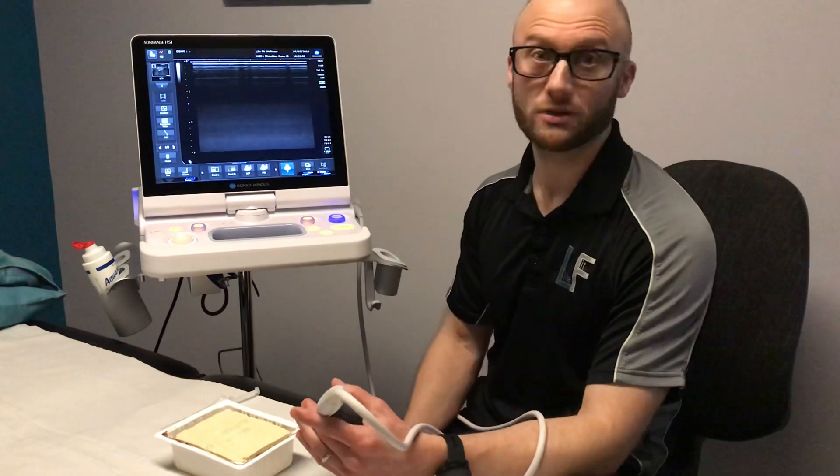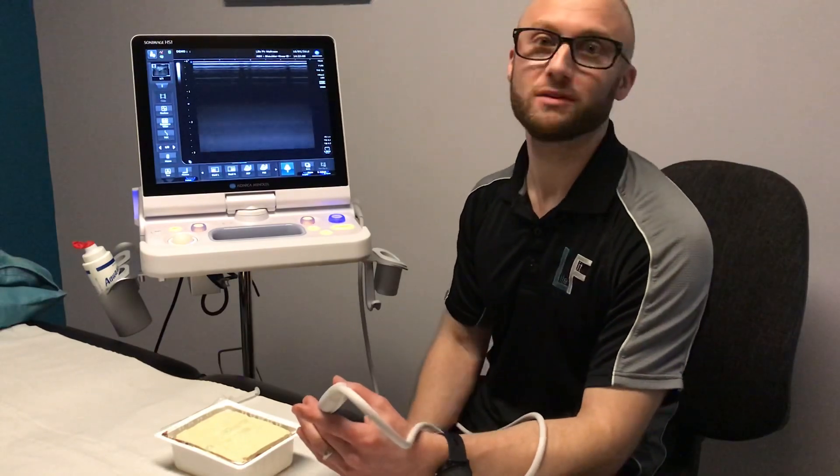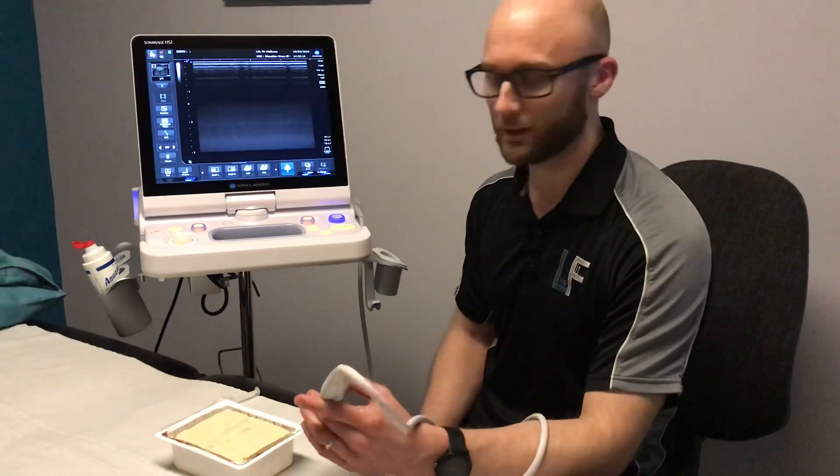Hi, my name is Stuart Kerr and I perform ultrasound guided injections at LifeFit Wellness. I often get asked what an ultrasound guided injection is, so I thought I'd pull a video together today to demonstrate that.